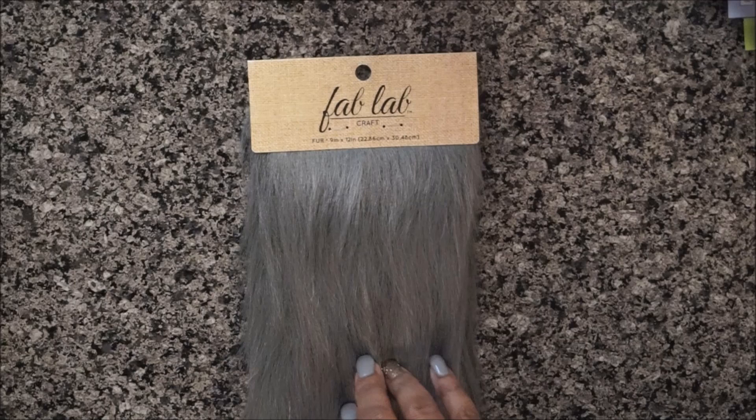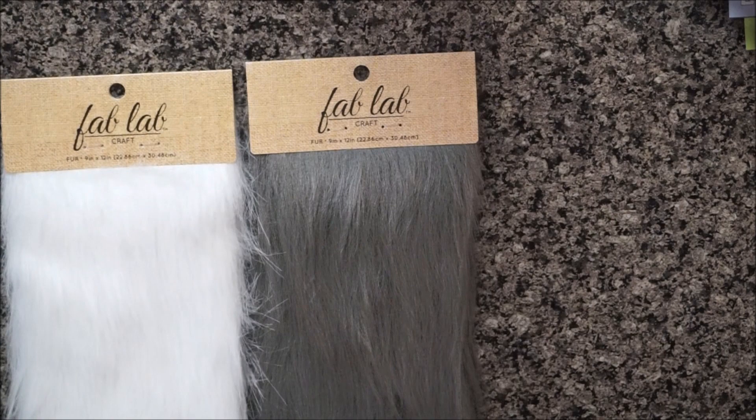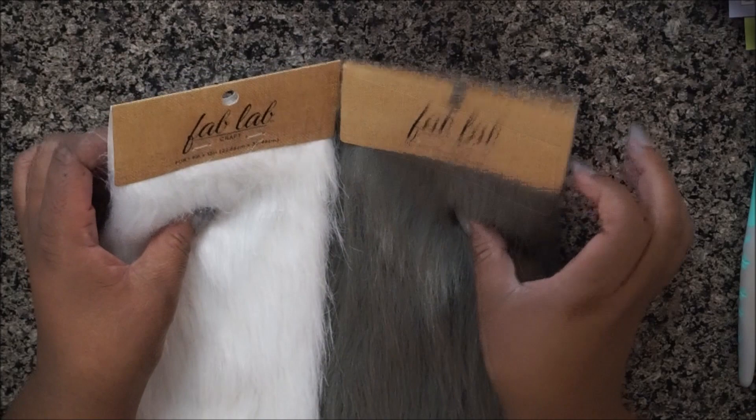Hey guys, welcome to my channel! We're jumping right into this video today. I'm going to show you how to make faux fur pom-poms. They are awesome to go on top of your crocheted hats or whatever your projects — crochet, knit — anywhere you would like to add a pom-pom.